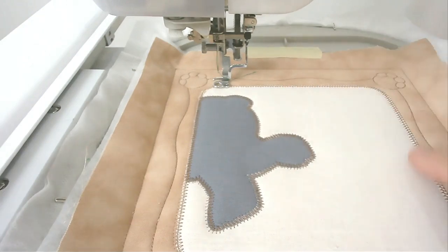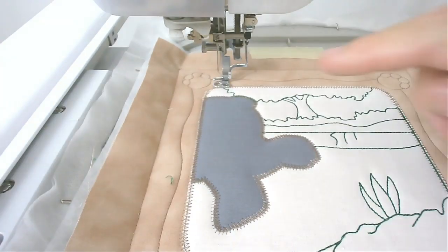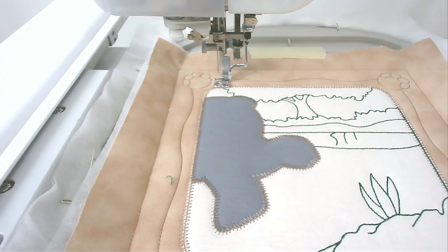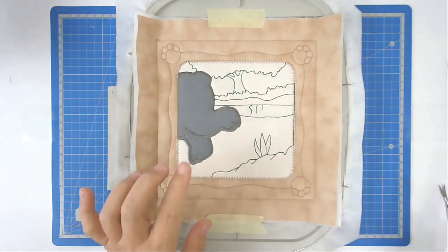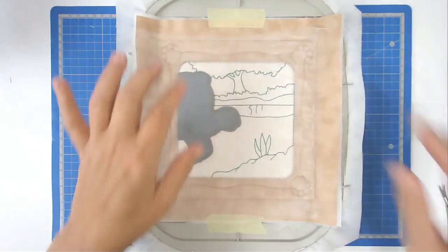Next you're going to stitch the background scenery, so you'll probably want to change your thread color - I've changed mine to green - and stitch around number eight. The next thing to be stitched is the zigzagging around the outside of the animal, so I've changed my thread to gray. Stitch round number nine. Next is the waterline, so place your organza over the outline and tape it in place.